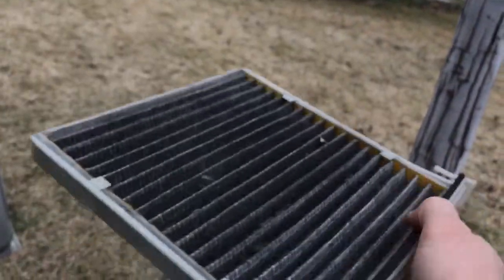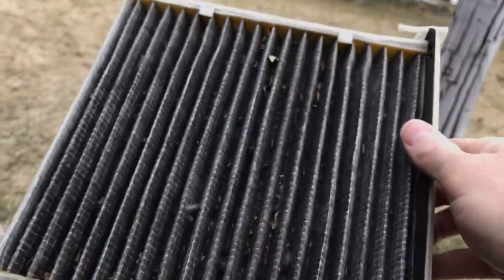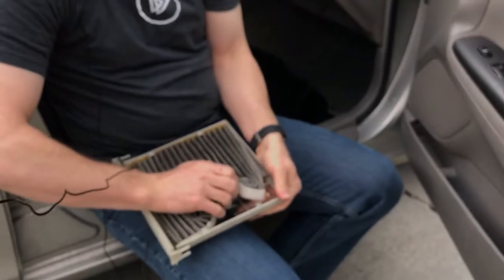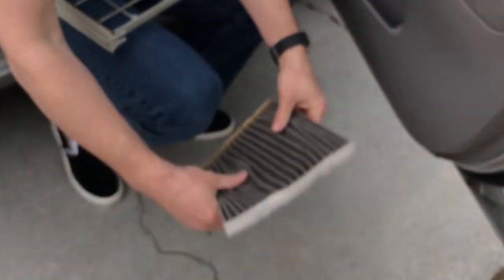Let's see how dirty that is. So you just take out the old and put in the new. Notice that the dirt's on the top, so the air flow is going from the top to the bottom. If you really wanted to save money you could actually vacuum this out, but mine's super dirty so I'm not going to try that this time.